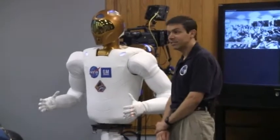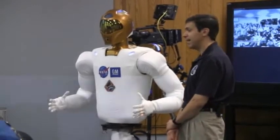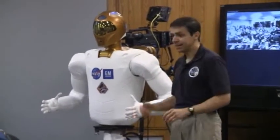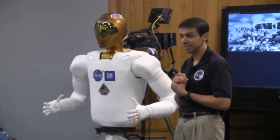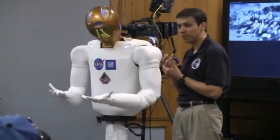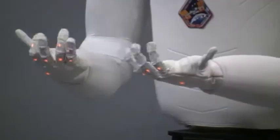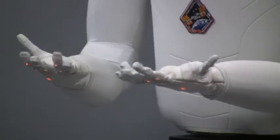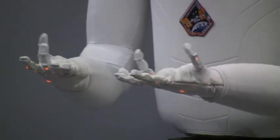Dexterity is key. We're going to be working with the same tools and interfaces that humans work with, so we have to have a dexterity that's similar to a human hand — in this case, by having a four-jointed thumb. The thumb is critical for a human's dexterity. With this number of joints and full range of motion fingers, we have the ability to form a wide range of grasps: dexterous grasps that use our three primary fingers, and also tool and power grasps that use our full hand.